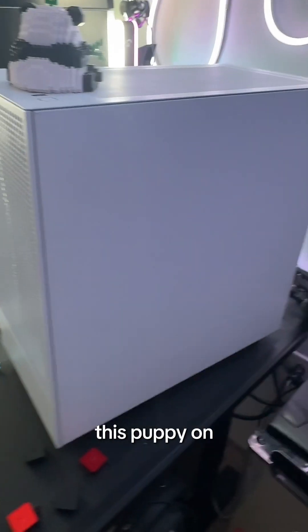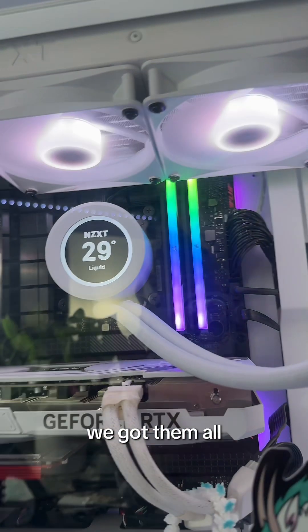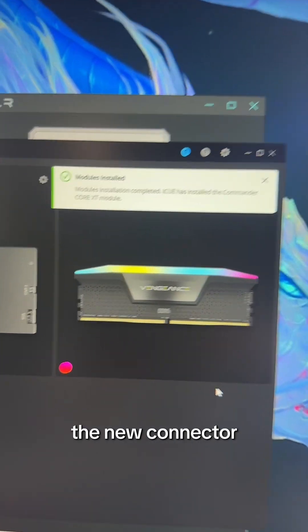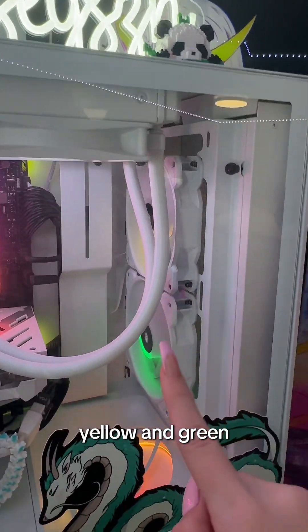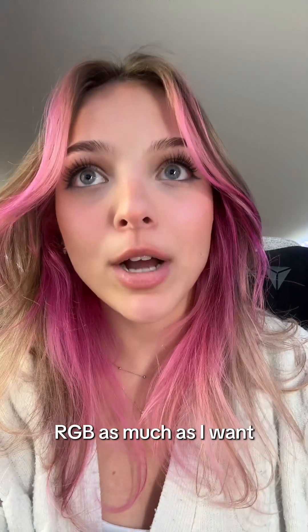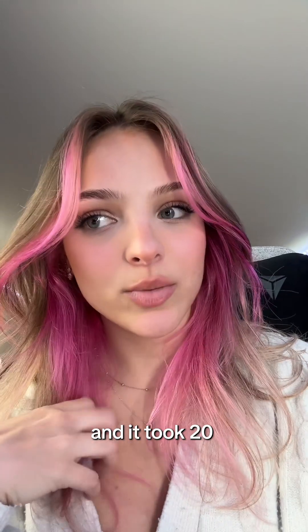We got the back panel shoved back on. Let's turn this puppy on. We have all fans spinning, including that one — we got them all. Corsair instantly installed the new connector. Now we have the red, yellow, and green, which in my PC is the red, yellow, and green. Now I can RGB as much as I want. I'm so happy. This was an issue I had for a year and it took 20 minutes to fix.